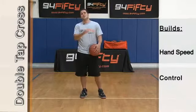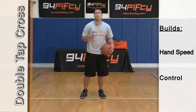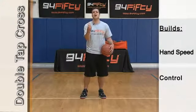This drill is called Double Tap Crossovers. It's a great drill to be able to get out of traffic, maybe break through a double team or create space. I'm going to show you a drill that's going to help you do that.